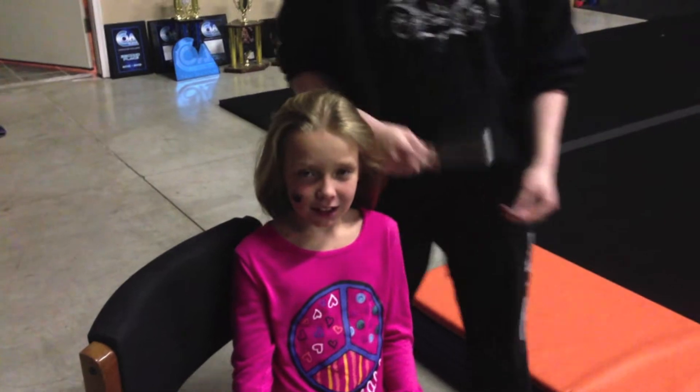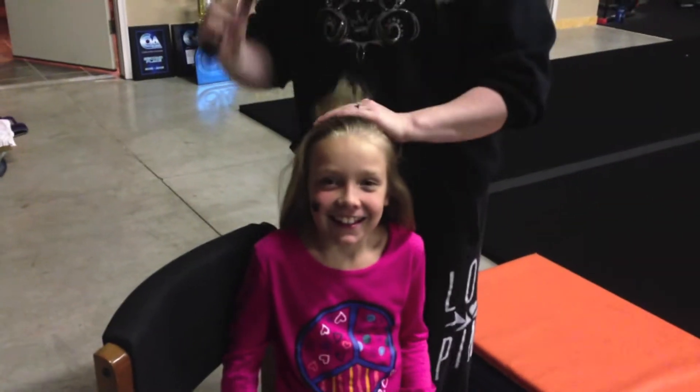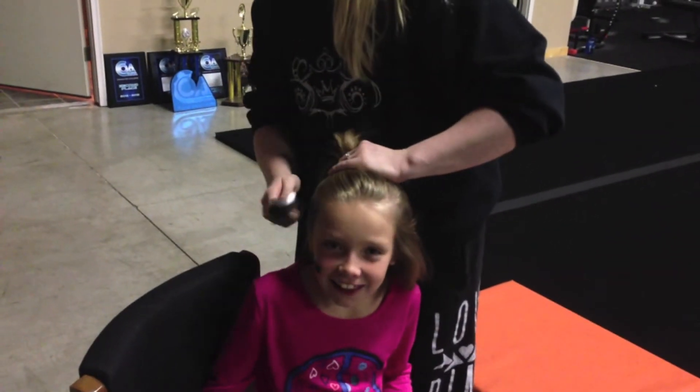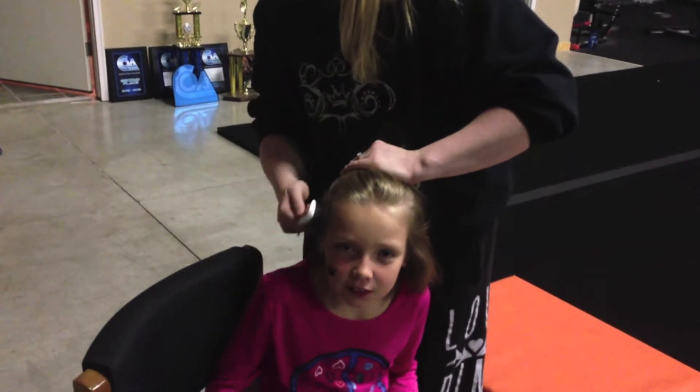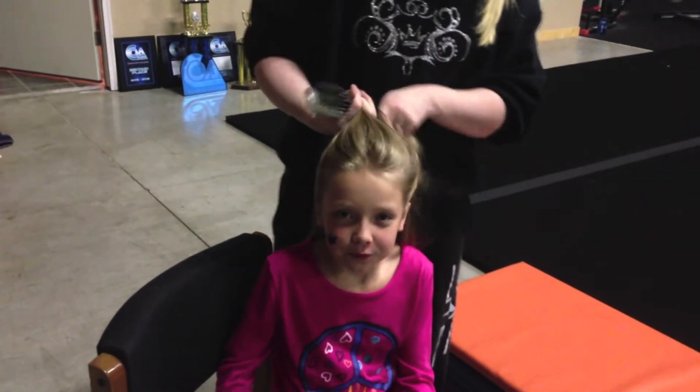This is the competition hair for Jewels and Triumph. You're going to put it in a really high ponytail, and you're going to have your bow facing forward. Get it up as high as you can.